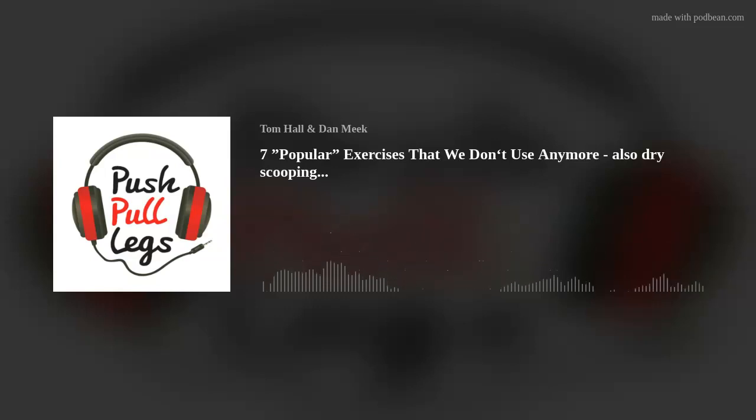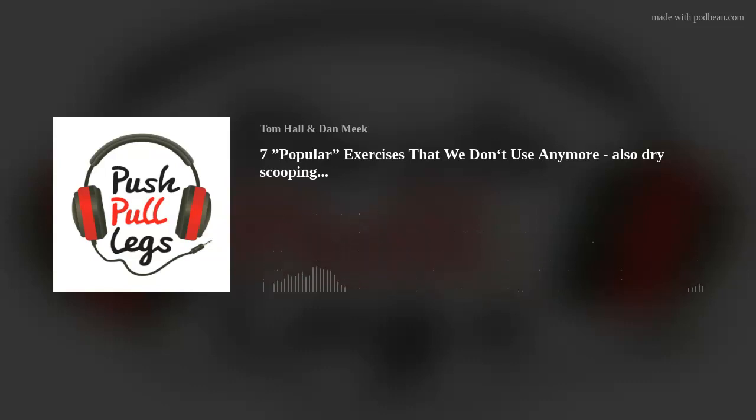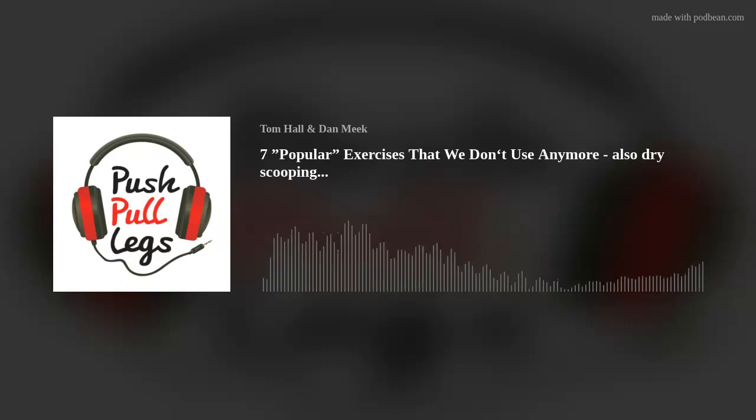There was a question in the MyProtein group about rack pulls — whether you program them or not, and apparently a lot of trainers were bashing someone for using them. So I've listed five exercises that you don't program and use anymore that you once did — for your demographic, these don't really work. You can weigh in on mine and say yes or no, and I'll add some of your own.